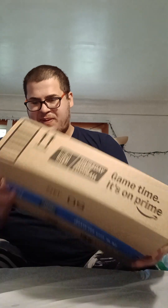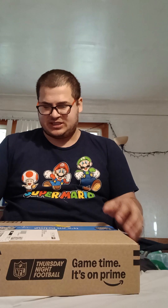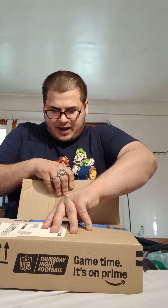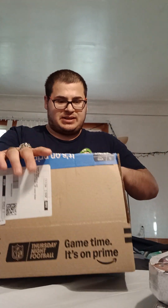Hey everyone, Mancrash Official here, and in today's video we got a package from Amazon, thanks to them having a sale on Doorables — Disney's Doorables. I ended up getting the big boxes of Doorables for only $5.99 on Amazon, which usually goes for $11.97 at Walmart. So I say I got a crazy good deal on them.